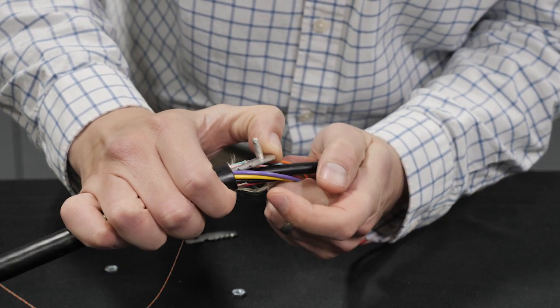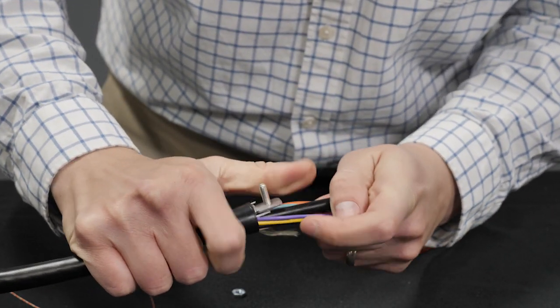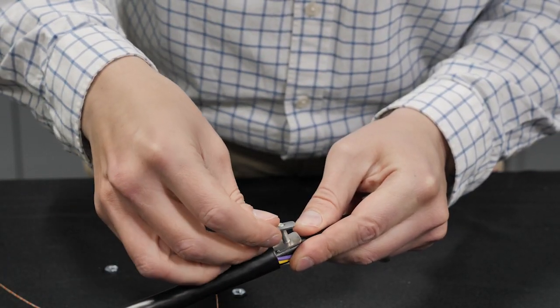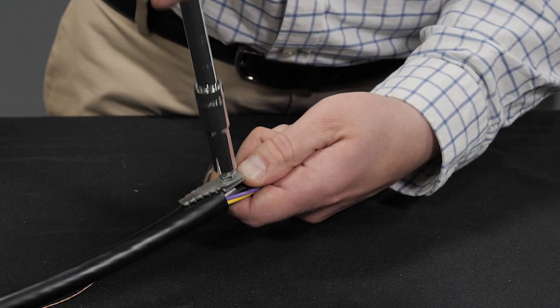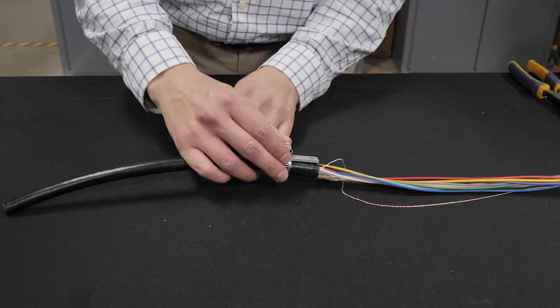Install shield bond connector for shielded cable in accordance with standard practice. This step is not applicable for all dielectric cable.